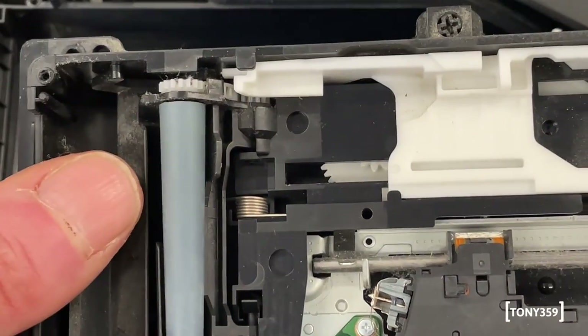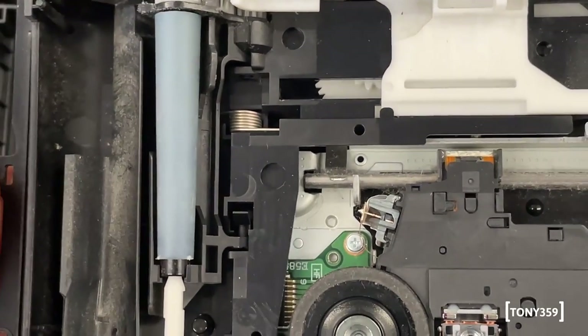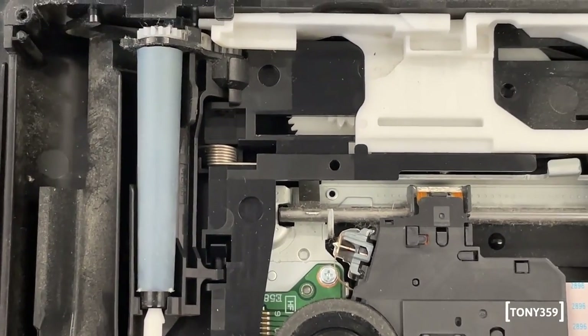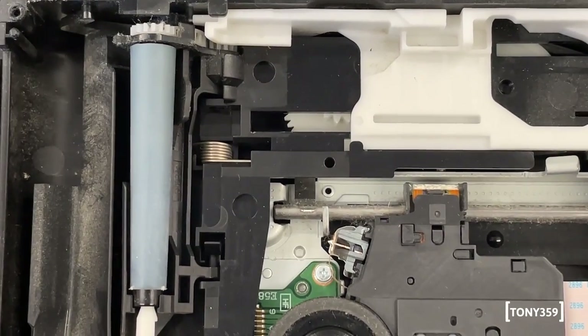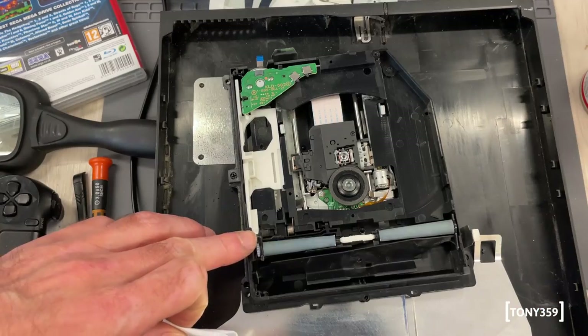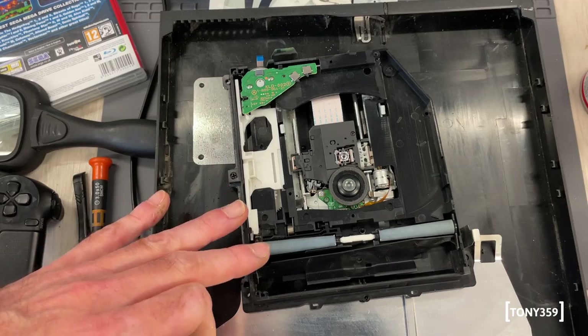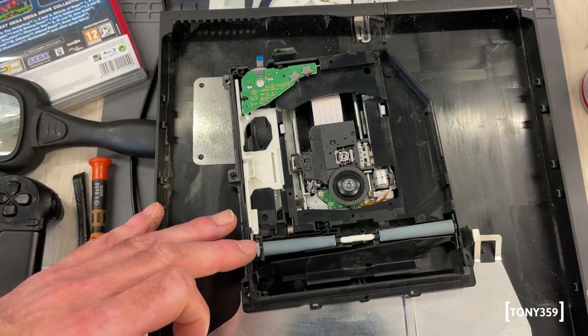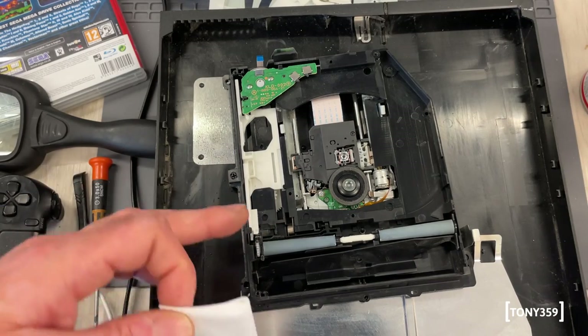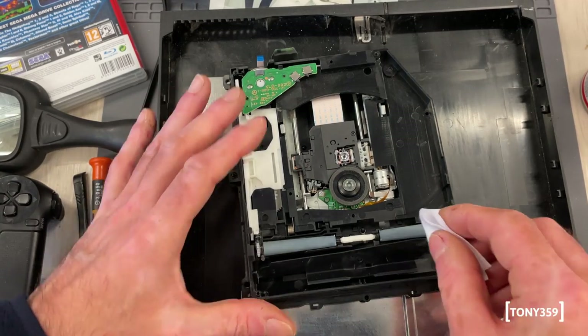Most importantly, I need to clean these rollers. There's nothing wrong with them - it's just they get dusty and don't apply any traction on discs anymore. For the rollers, I'm not going to use alcohol, as alcohol and rubber sometimes don't work very well together. So I'm going to use a generic household multi-surface cleaner, which should hopefully be better.